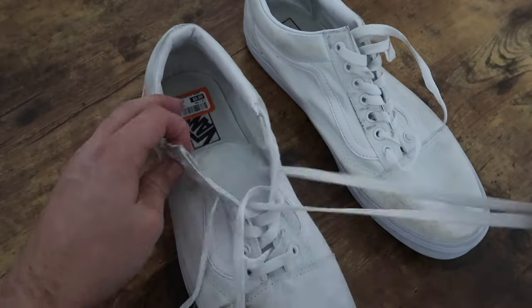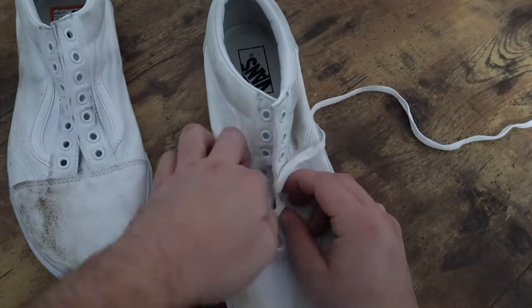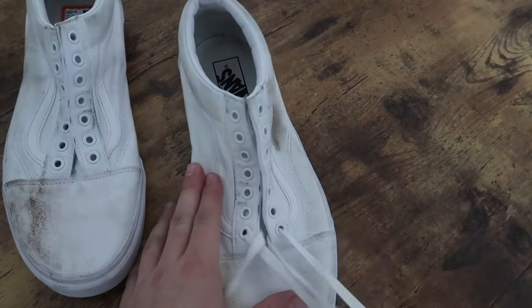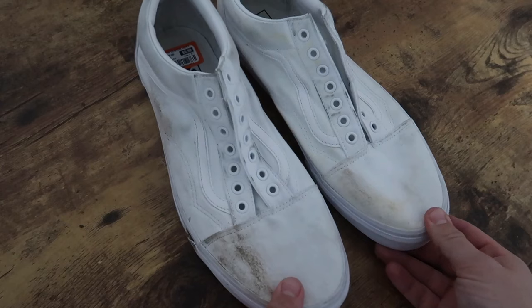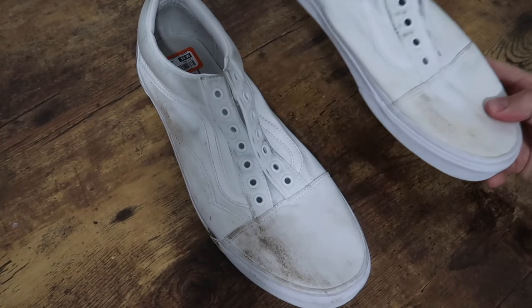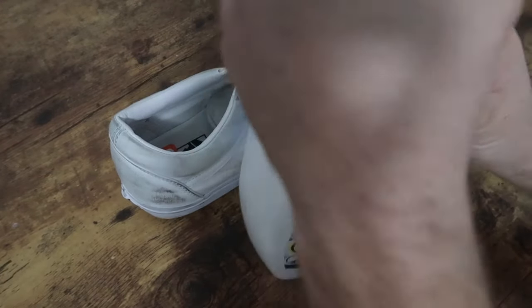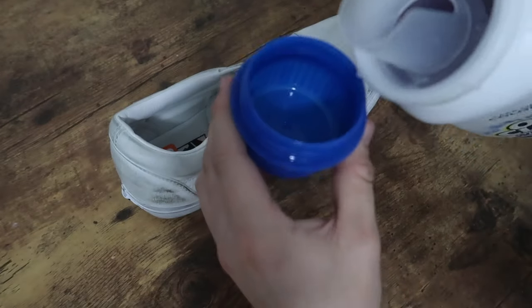The first thing I did was remove the laces. Next I grabbed my detergent, mixed it with the water, and began scrubbing.